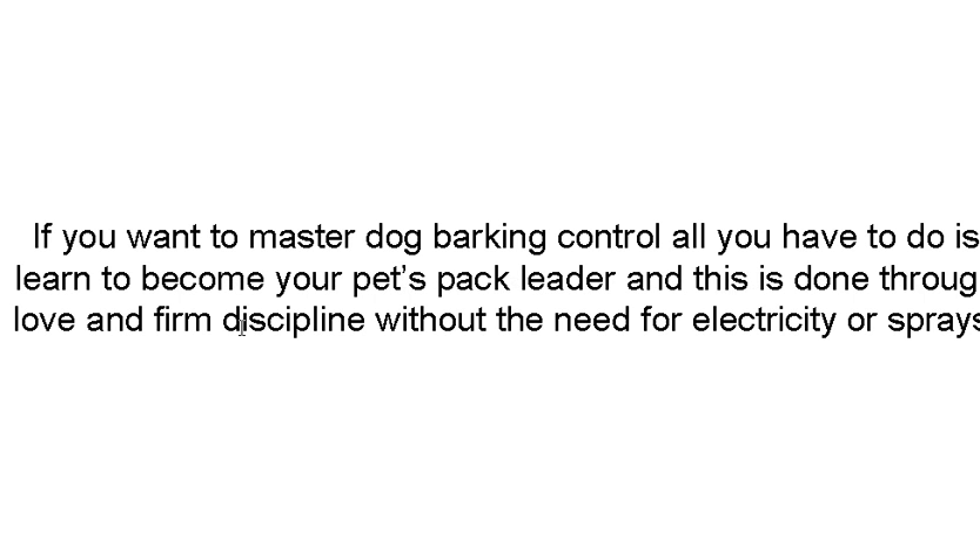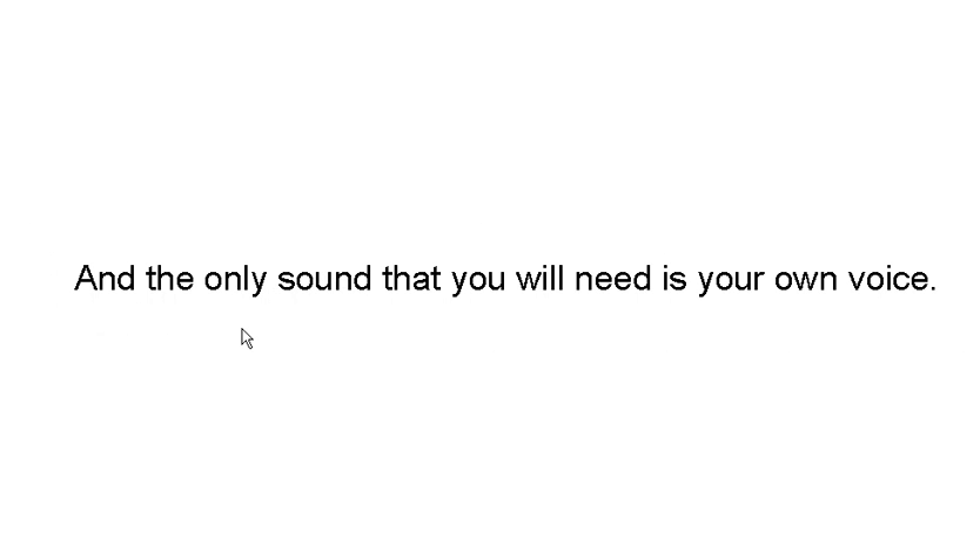If you want to master dog barking control, all you have to do is learn to become your pet's pack leader, train him the right way, and give him encouragement through love and firm discipline. You don't need electricity, you don't need sprays, you don't need sound. The only sound you're ever going to need is your own voice.